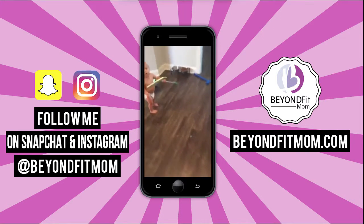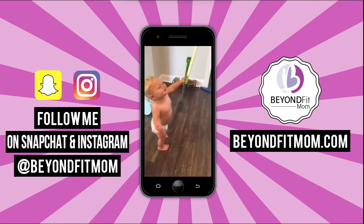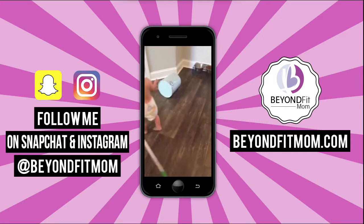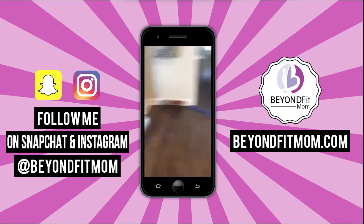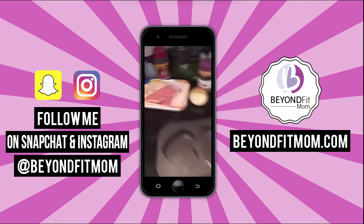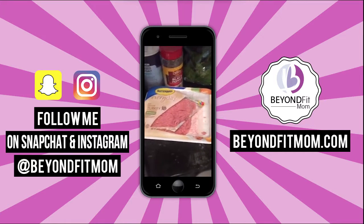Oh my gosh, Warren just made a huge mess in the pantry! I turned my back for two seconds. And his clothes are off because of the mess he made at lunch. So, just to recap — I used ground turkey as the meat, but you could use lean beef or whatever you have. A food processor would work great too.